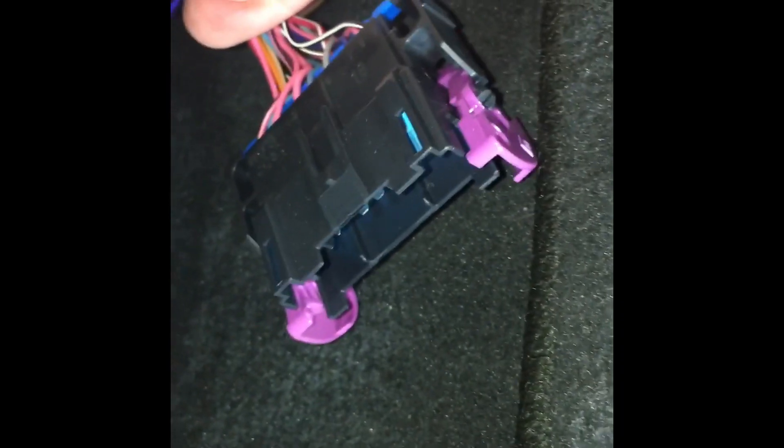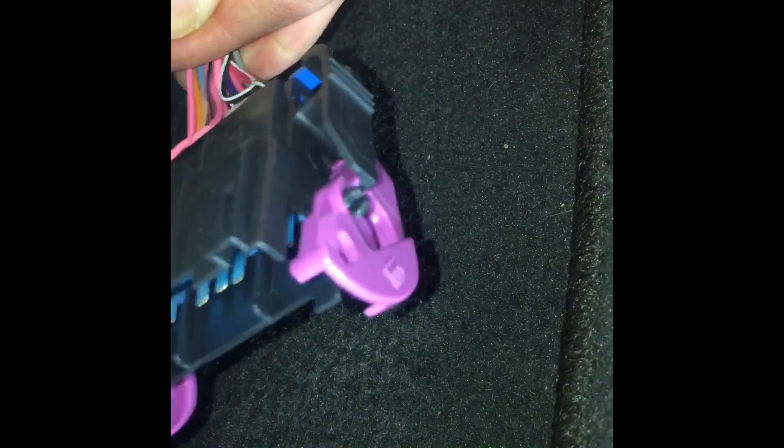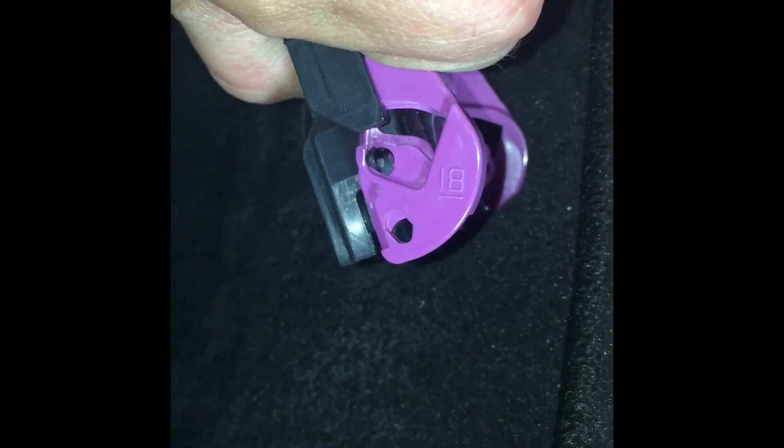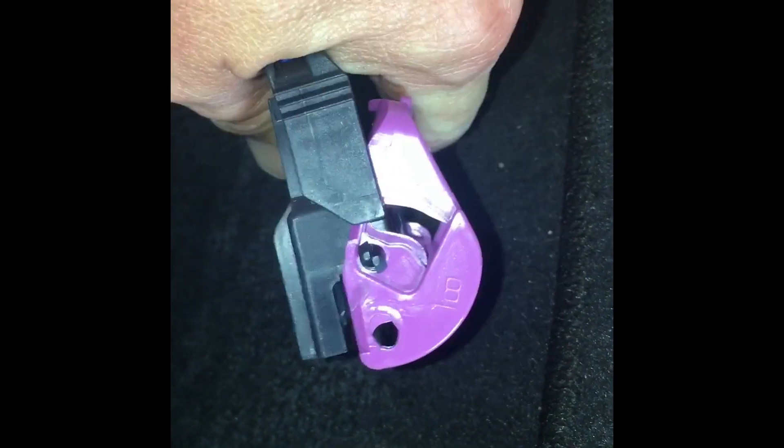Now that the seat belt is removed, I laid the seat back down and tilt it up. This is a 3LT — remove this plug, rotate this purple clasp and it kind of easily unplugged after you rotate it. Under there you see the airbag connectors. You want to unplug those and you're good to go.